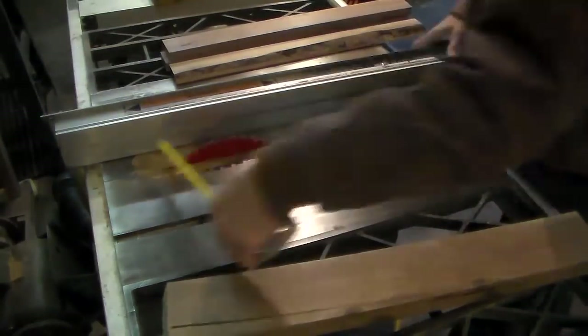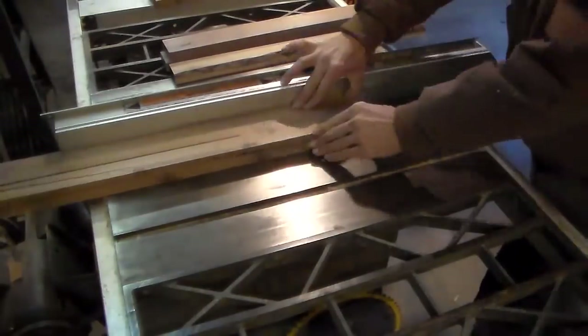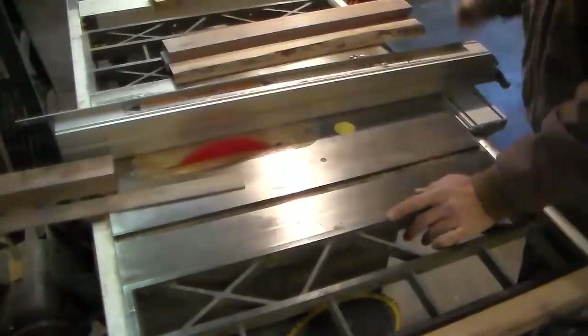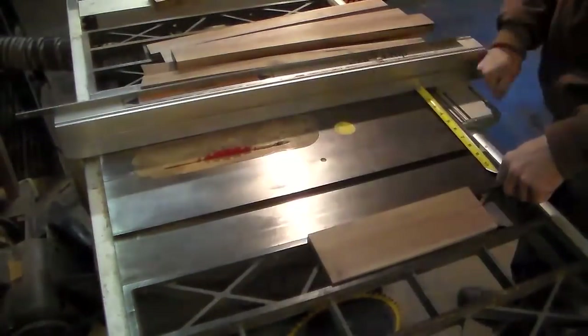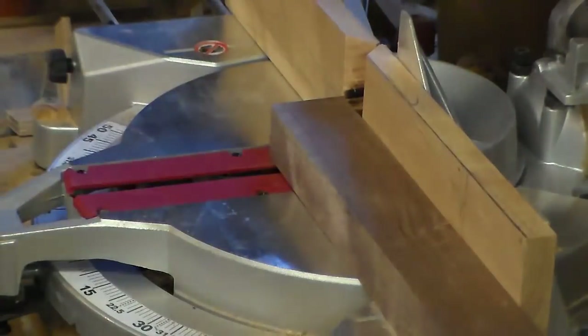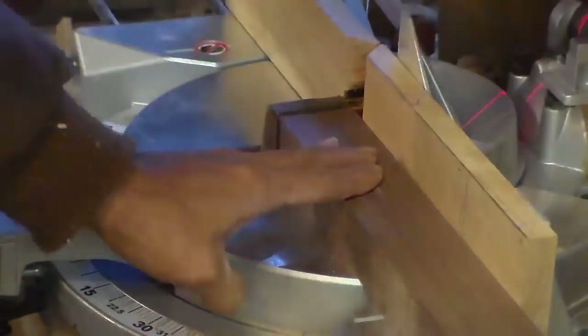The handle is actually an inch and a half by two inches. Then I had to make a front for the little drawer that's going to be in the bottom. I started cutting things to length.